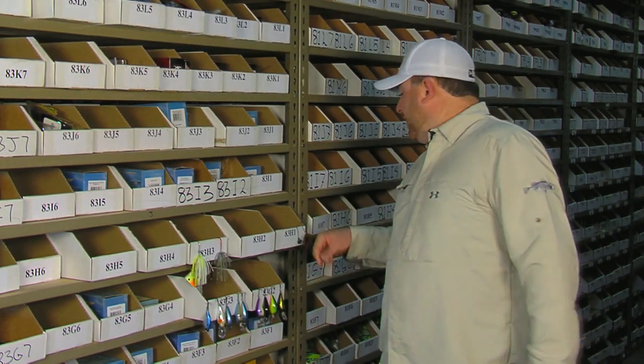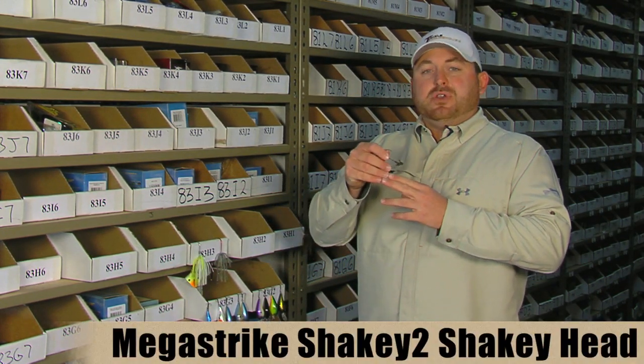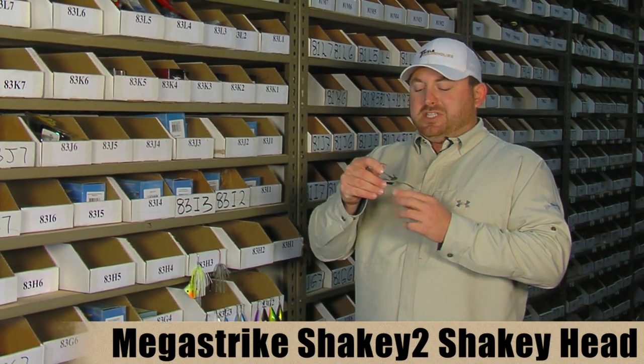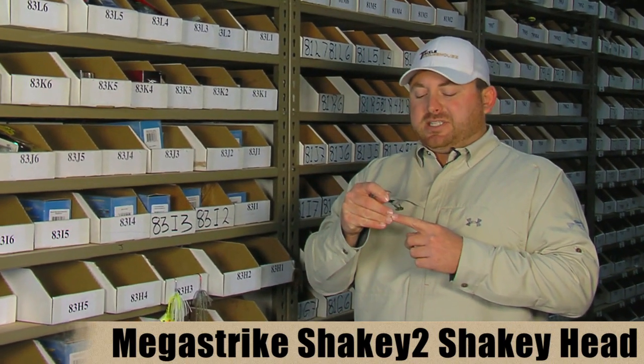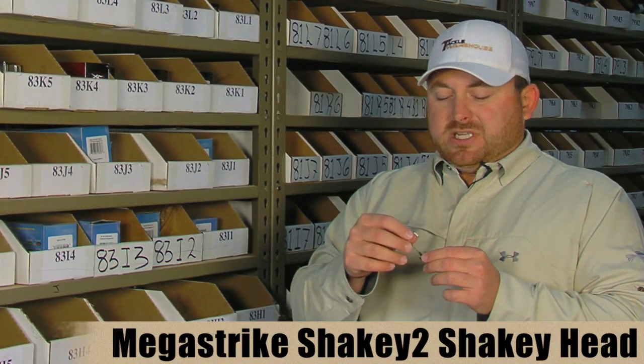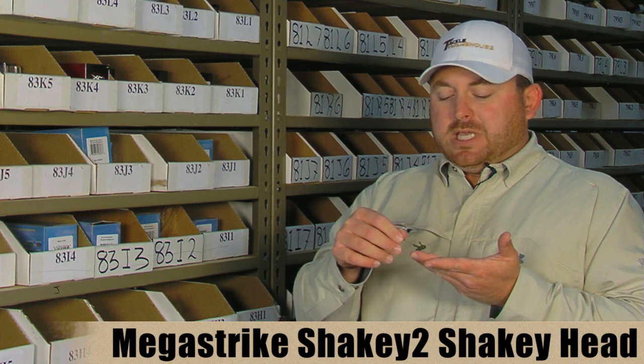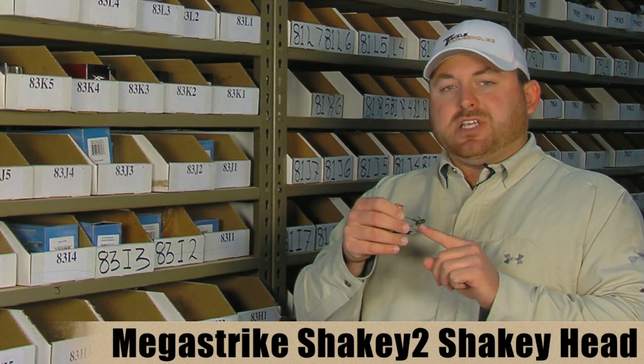The first product we have today is from the MegaStrike family. This is the Evolution line of jigs — this is the Evolution Shaky 2 jig. First thing you can tell, it's a really different looking jig head style. The design serves a couple different purposes. The first is it's a very balanced jig so when it falls, it falls nice and vertically. When it lands, it lands on the back here which they call their skid plate.